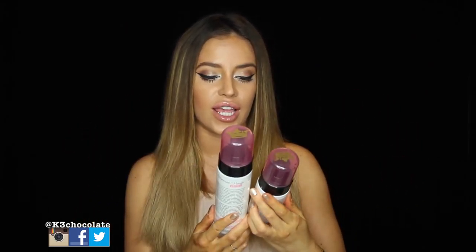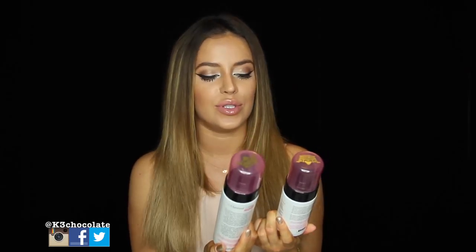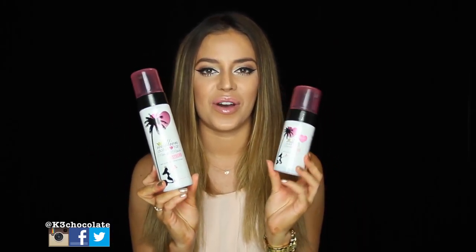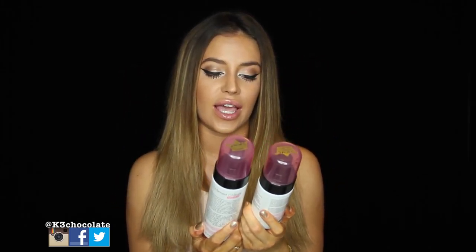I showed this to you guys a few weeks ago in a haul video when I first got it, and I said I would try it out and let you guys know how I'm liking it, and if I do love it I would do a demo video for you guys. So here I am today showing you guys what I've been using. This is the body one, this is the face one, and this is from Million Dollar Tan — their new Mermaid Mousse.